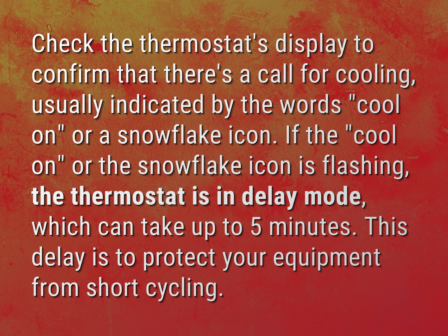Check the thermostat's display to confirm that there's a call for cooling, usually indicated by the words 'cool on' or a snowflake icon. If the 'cool on' or the snowflake icon is flashing, the thermostat is in delay mode, which can take up to five minutes. This delay is to protect your equipment from short cycling.